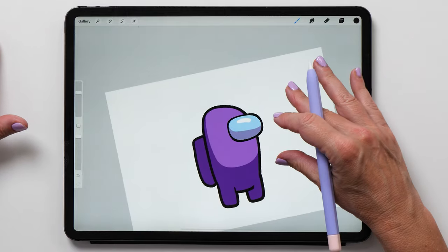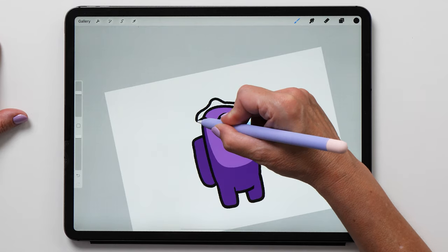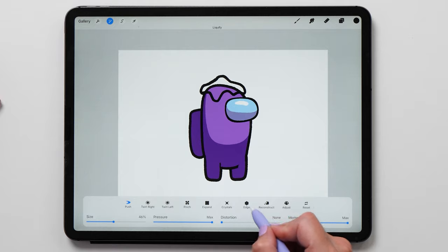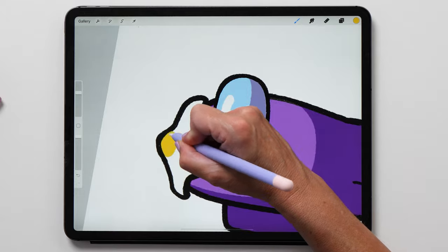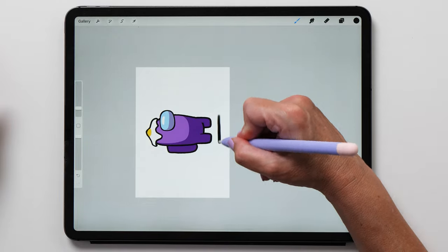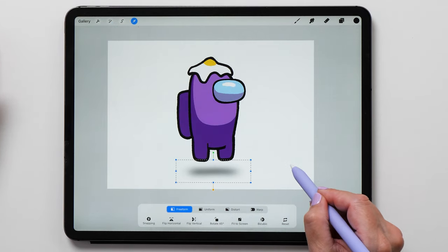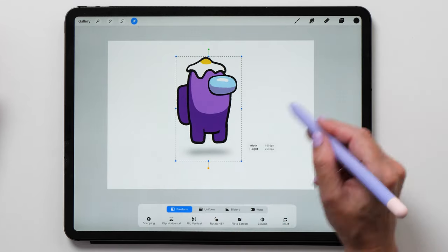Our crewmate needs a hat — I really like the little fried egg. Draw the outline of the egg and then use the liquify tool to adjust the shape. The liquify tool has a number of different modes and it's super fun to play with — definitely try them all. You'll probably find the push mode most useful, but definitely try the edge mode too. Let's give our crewmate a little shadow as well. Select the soft airbrush and draw a line, then go to adjustments and use the Gaussian blur tool in layer mode to create a soft blur. Make the shadow a bit narrower using the transform tool and then decrease the opacity a little bit.